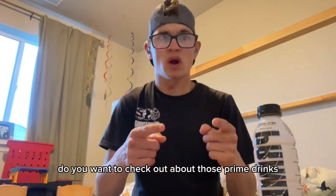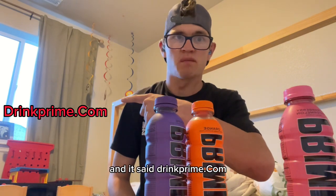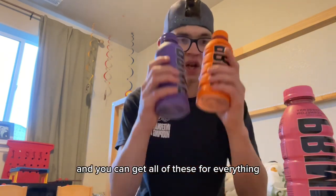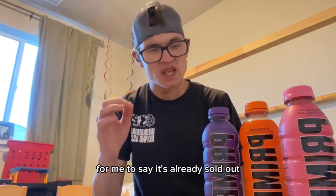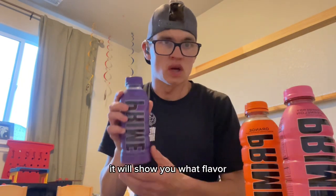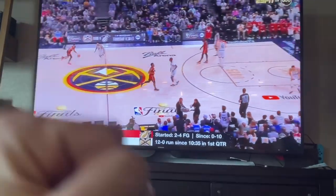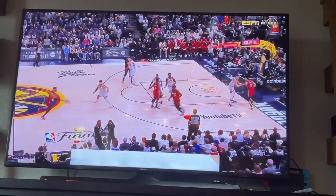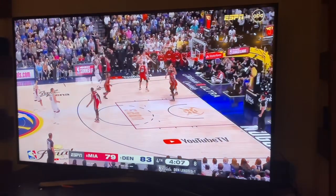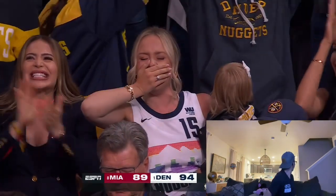Prime is one of the best drinks, better than Body Armor. If you want to check out those Prime drinks, go to drinkprime.com and you can see all of the flavors. It's already sold out a lot, but if you keep checking the website it will show you the flavors and tell you when you can buy them.